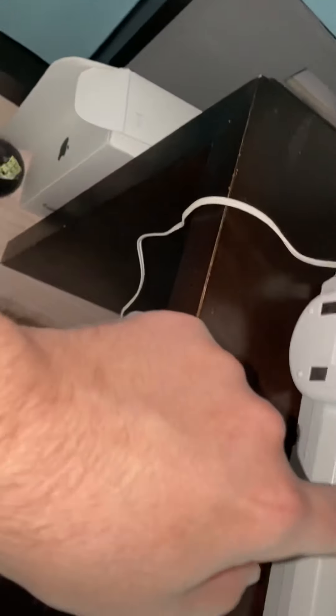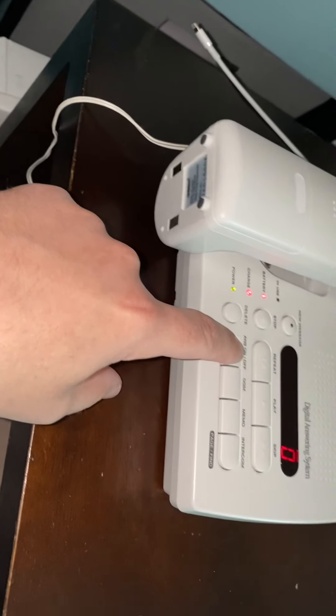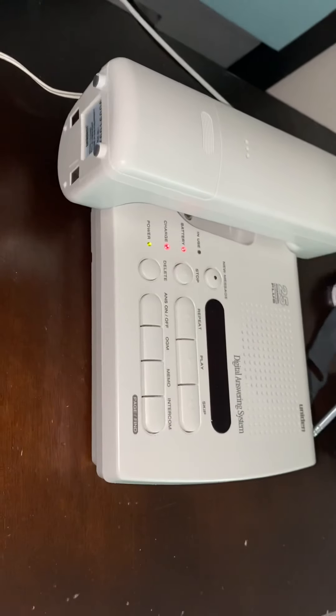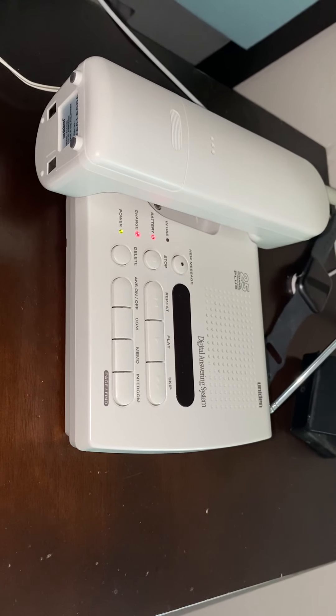It's a female voice. "Hello, no one is available to take your call. Please leave your message after the tone."